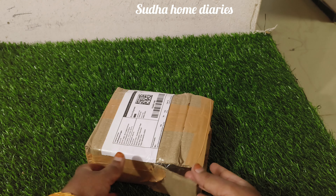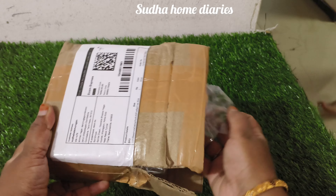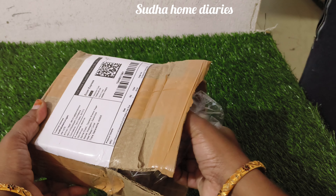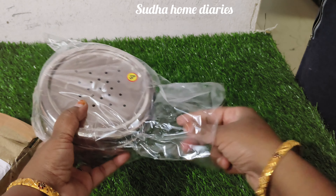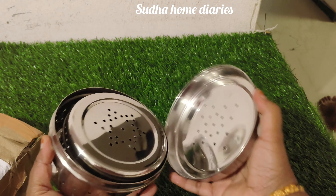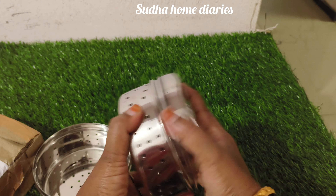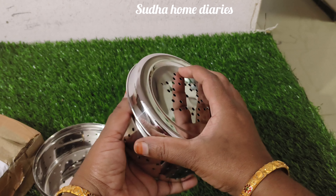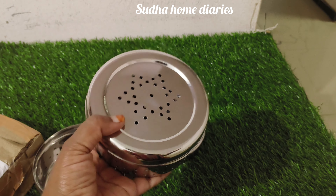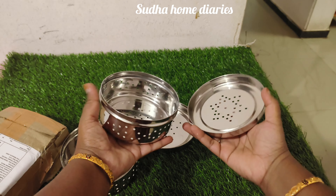It is a silver box. It is a multi-purpose box. We can use it. It is easy to use. It has a hole in the hole. It is a multi-purpose box. I have to use it with a plate. You can use it. It is a plastic box, it is a silver box, it is very good.